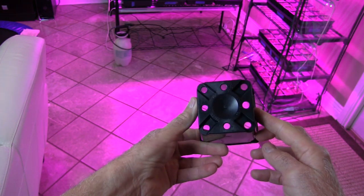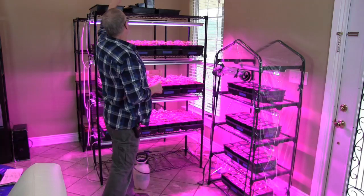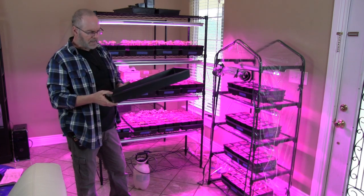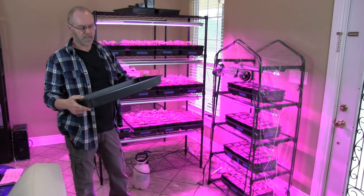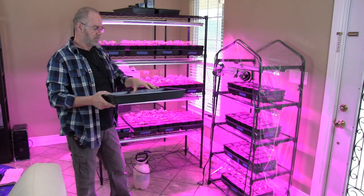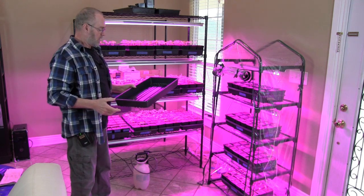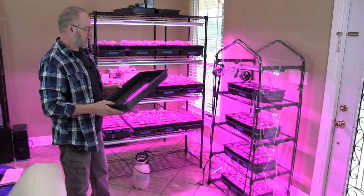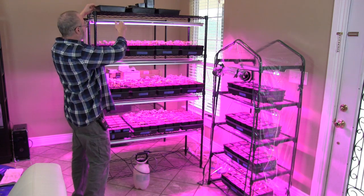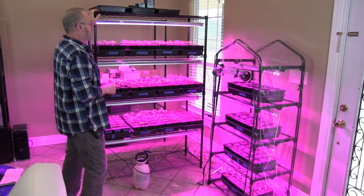These should last for many many years and many uses. The trays I'm using are 10 by 20 inch trays. They're not super strong trays but they work just fine for this because you're just putting your pots in here and they're going to be sitting in there until you're ready to plant them outside.